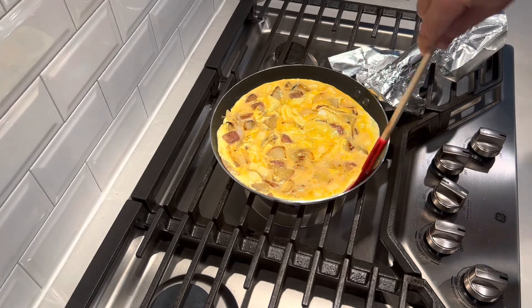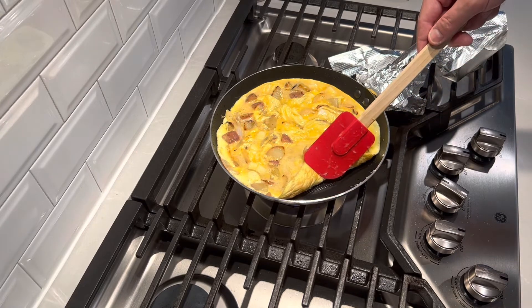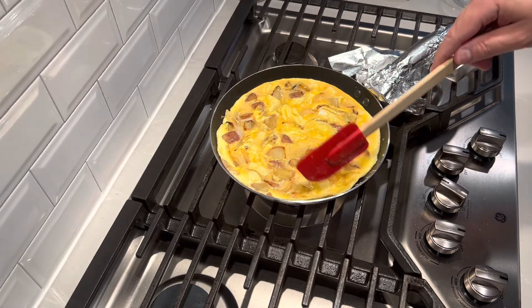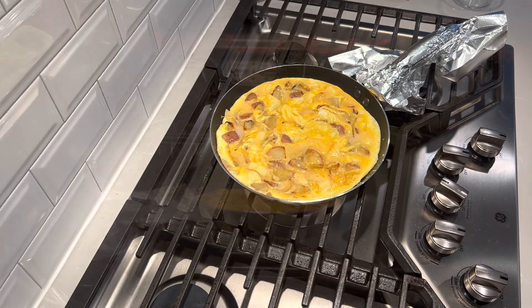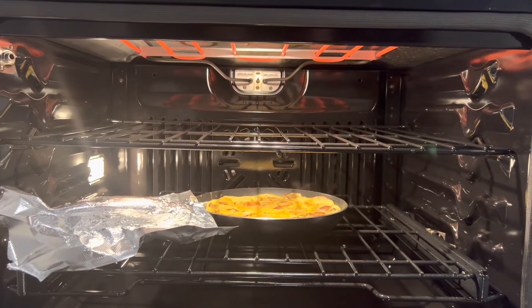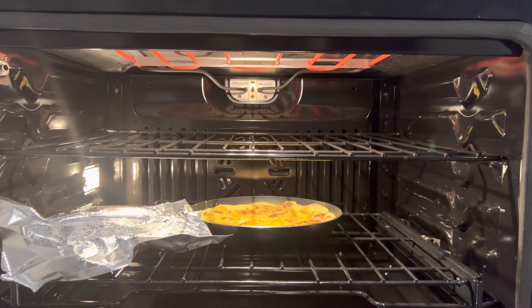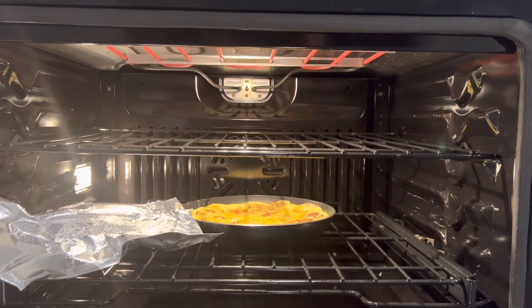What I'm looking for here is to check the edge and see how the browning looks underneath. You can see some nice browning starting to happen. I'm going to let this go just another 60 seconds and then pop it in the oven under the broiler to finish. I put it in the oven on the bottom rack — I don't want it too close to those heating elements because it'll burn. Just slowly brown the top, and when it's nice and golden brown, take it out. It should only take a couple of minutes, so don't go away or it'll burn.